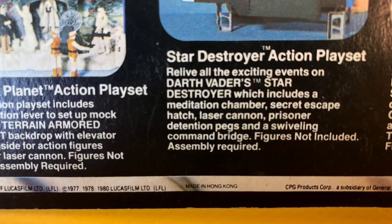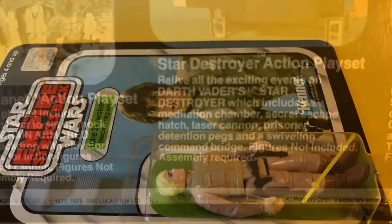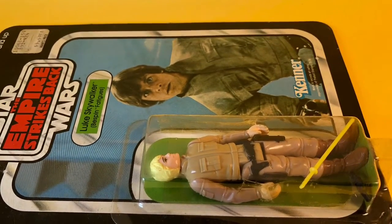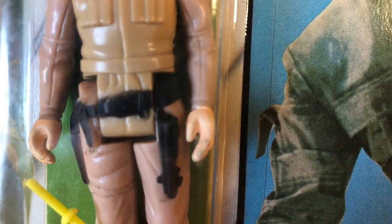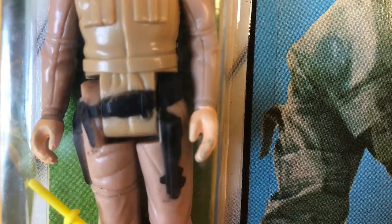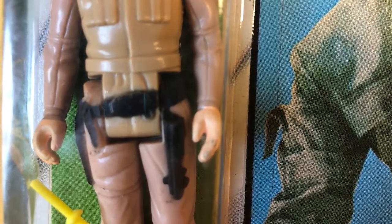The back of the card at the bottom says it was manufactured in Hong Kong. It didn't have a factory of origin stamp on it like some do — the little initials. Here's another shot of the utility belt and you can see the lightsaber hilt connected to the utility belt.